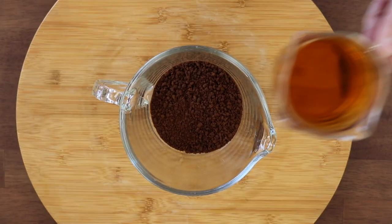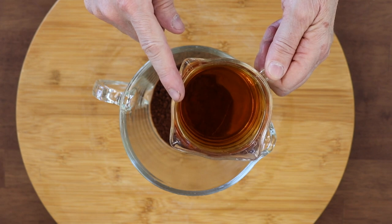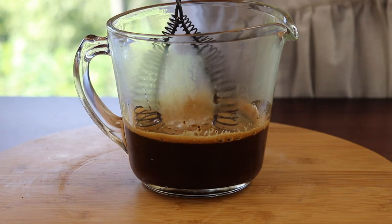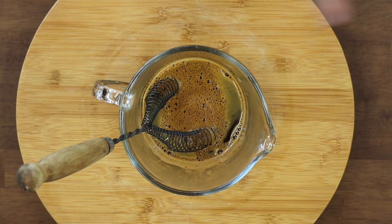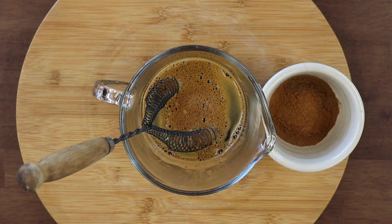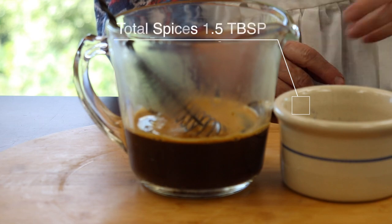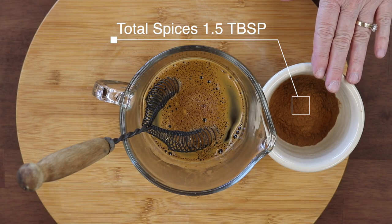Add one cup of very hot water and one tablespoon of Dollar Tree vanilla extract. Give it a really good stir. Then add one and a half tablespoons of spices - normally the full recipe calls for a tablespoon each of cinnamon, nutmeg, and ginger, but today I'm making half a batch so it's one and a half tablespoons total.